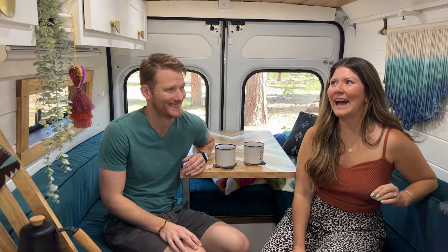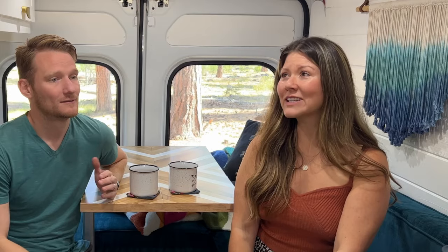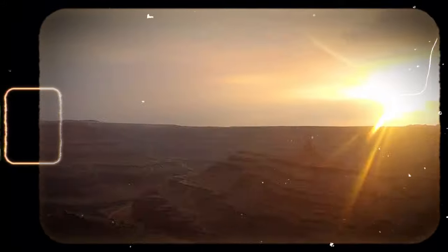Then we came back to the United States and did a ski season up in Washington, and after the season ended we wanted to explore the West Coast — but there was a problem: we were broke. So after a lot of thinking and talking to other people, we decided that the easiest, cheapest way to continue traveling would be to build a home on wheels. That's where we got the idea of converting a van. Our first van we bought for two thousand dollars — you couldn't do that today — and then we converted it for about a thousand dollars. It was really basic.